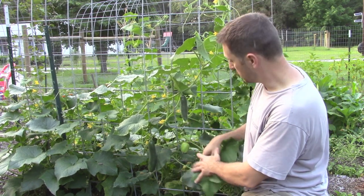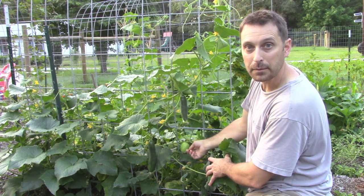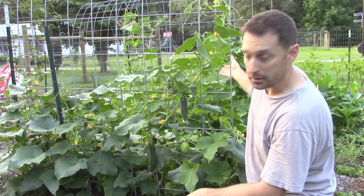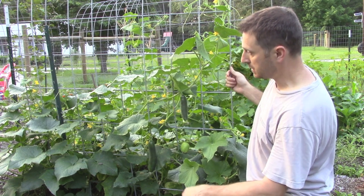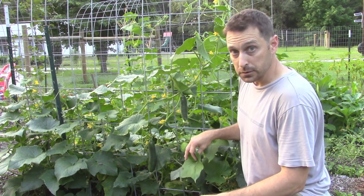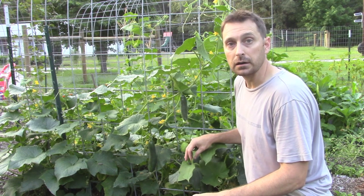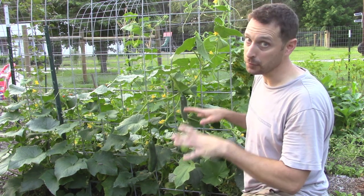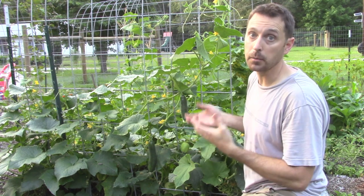From the other side we've got some nice lemon cucumbers coming in. Those we planted on the other side and our pickling cucumbers are here. You really want to get these trained young because once they really get spread out and get going, it's difficult to pull the vines apart and get them up the trellis.